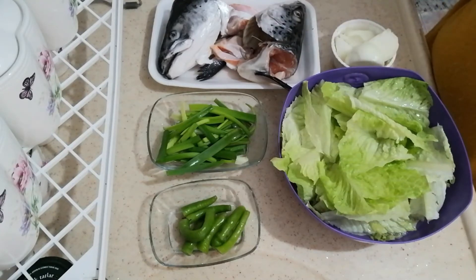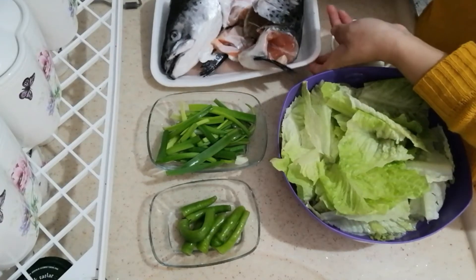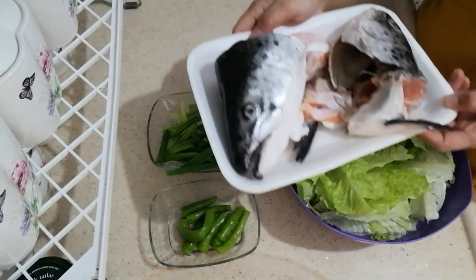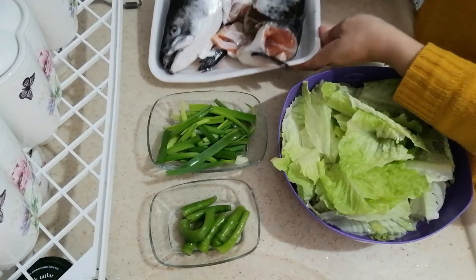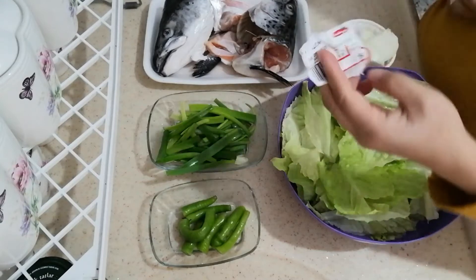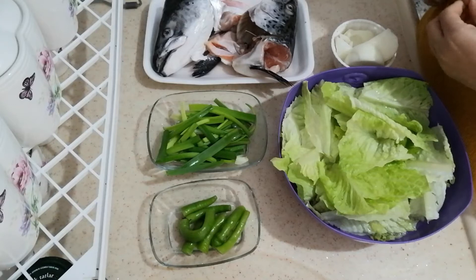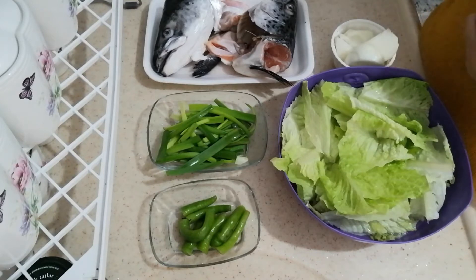Today I'm going to use salmon — two heads of salmon. I just found two heads and I bought them for only 12 tele. So I think that's about 1.5 cents dollar. Very cheap!